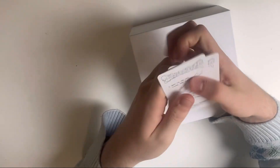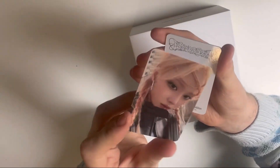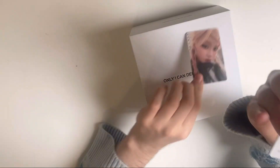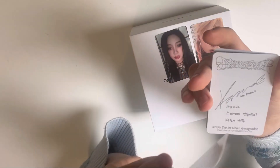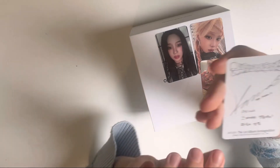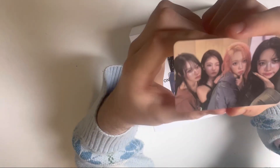So we have a sticker sheet. Obviously we got the girls. We got Winter — wow, she looks phenomenal. Winter, Giselle — this has to be the best picture of them, like the photocard set. They look phenomenal. Karina — wow. And the last one — wow, that looks so freaking pretty.